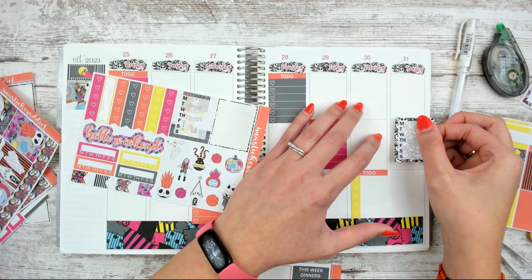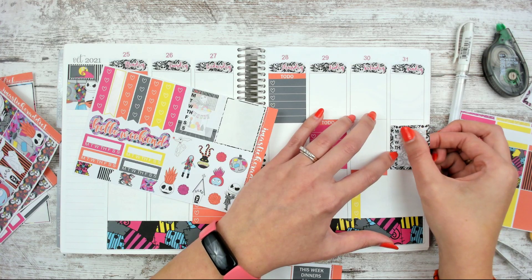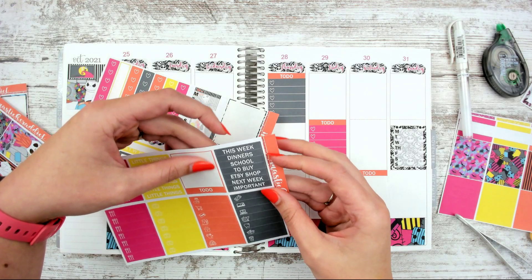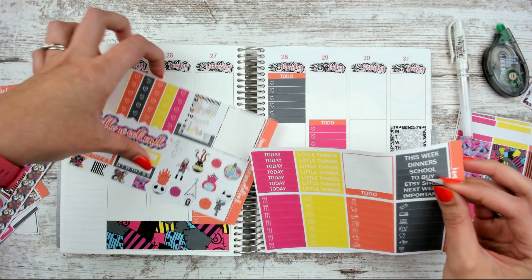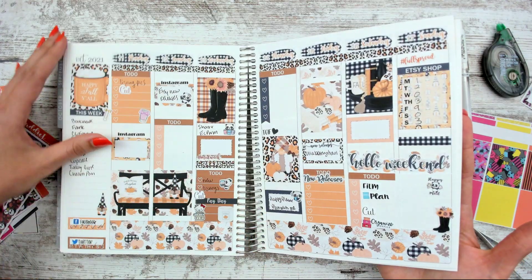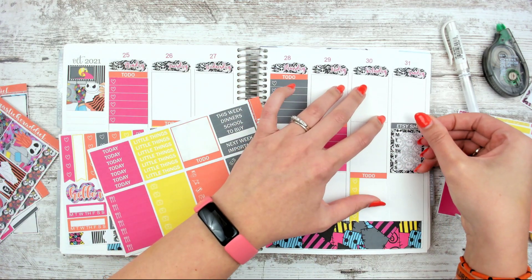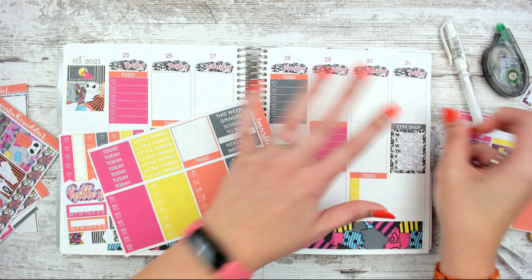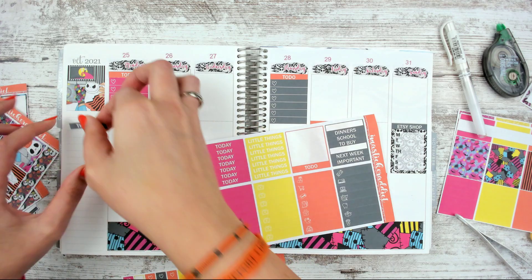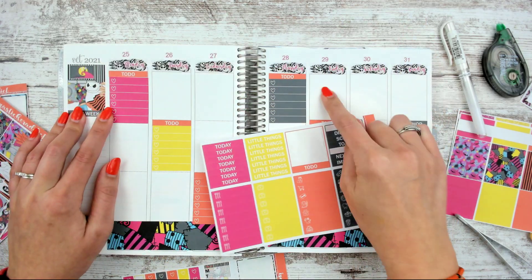So I'm going to go ahead and grab this one. I don't think I'm going to stick washi down here - I'm going to go ahead and put it right here. Grab a header - there should be one that says like 'this week' or something. Oh, it says Etsy shop. Did I do that one last time? Yes, I did new releases last time, and now Etsy shop. I'm going to put a 'this week' sticker for this week's new releases over here. I already filmed that video - new releases go up on Friday the 29th, in case you weren't sure that we've changed things around.